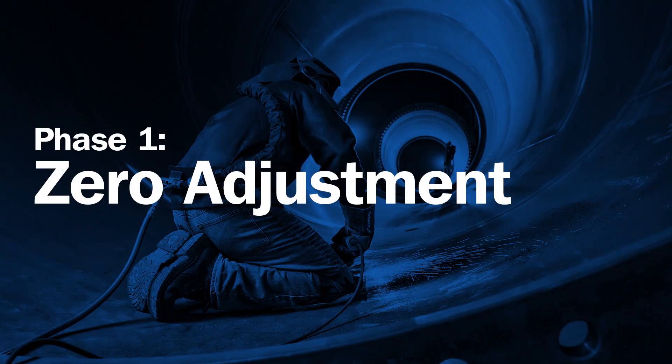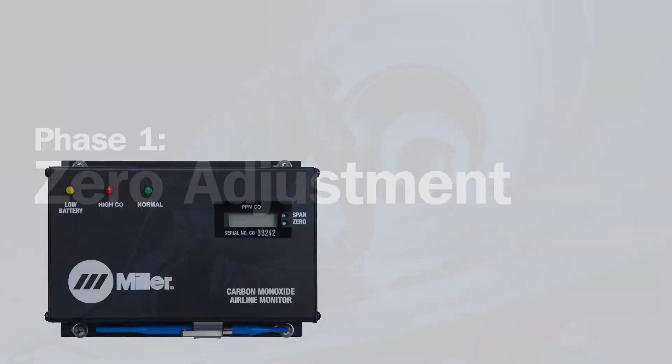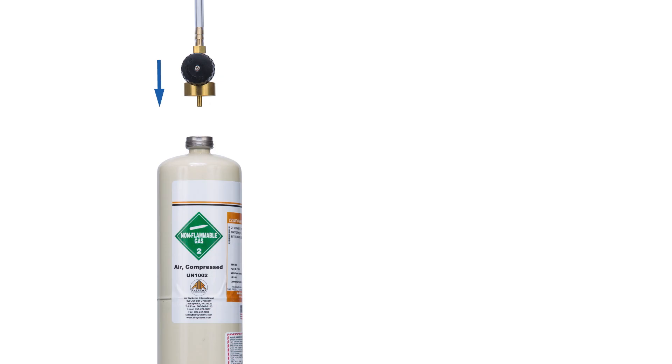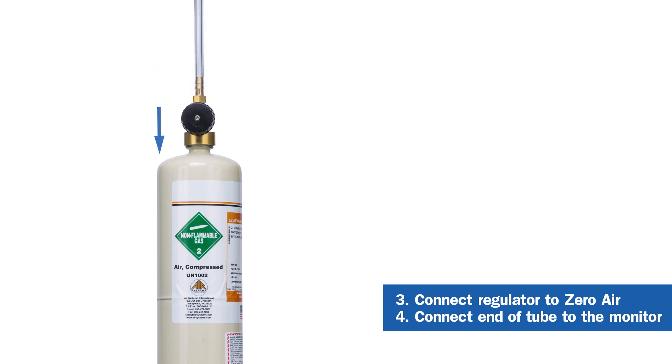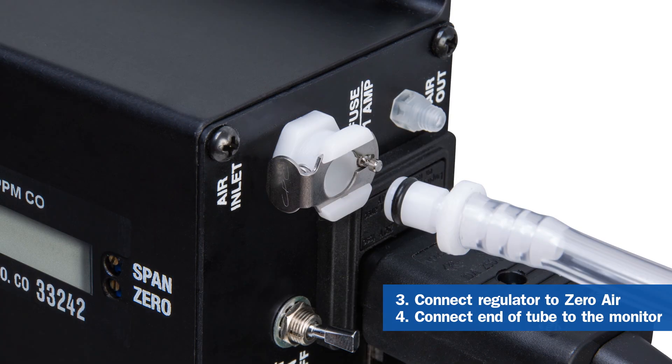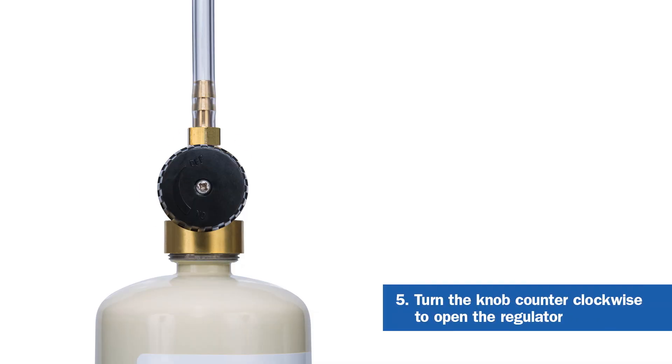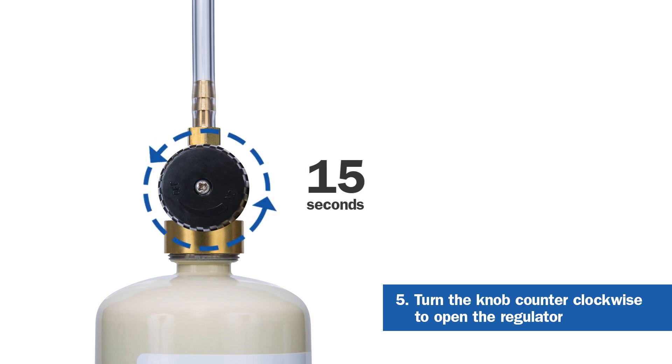The first phase of the calibration process is zero adjustment. Turn the monitor on and allow it to stabilize for at least 15 seconds. Connect the regulator to the zero air cylinder and then to the monitor. Open the regulator by turning the knob counterclockwise. Allow the monitor to stabilize for 15 seconds or more.